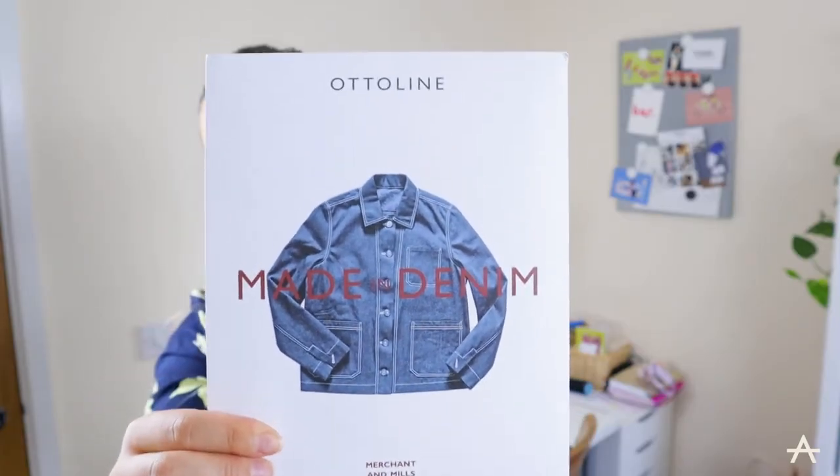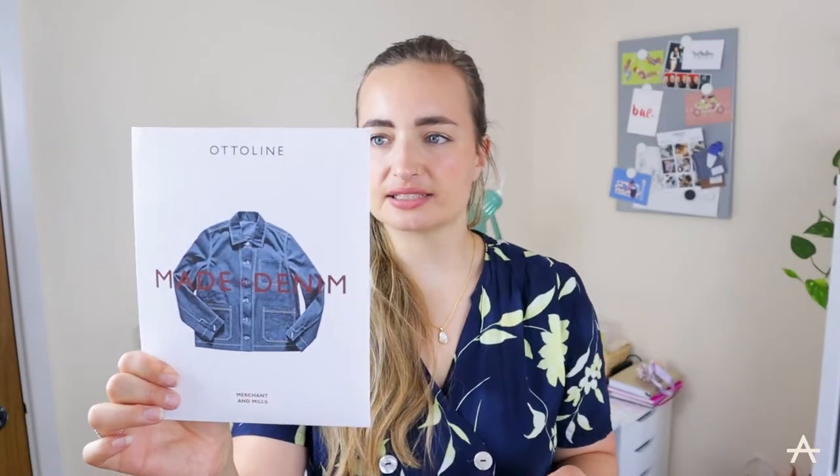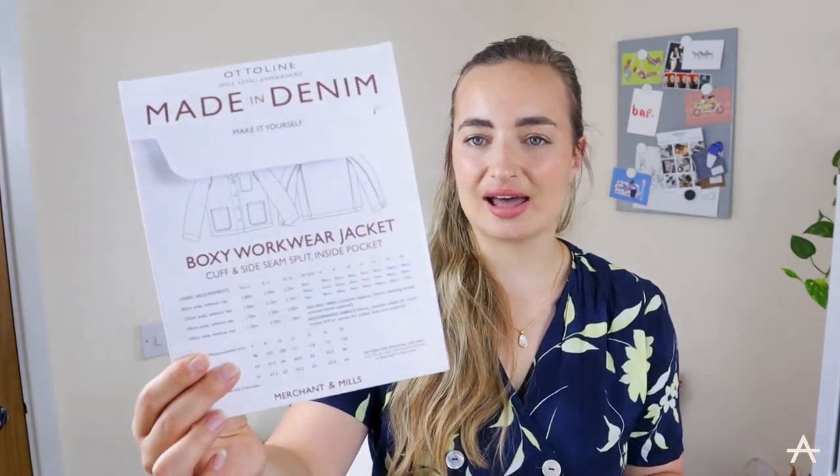In today's video, I am going to be making a workers jacket. I've wanted one of these ever since last summer, so today I'm going to be following a pattern. I've got this one from Merchant and Mills — it is their Otterline pattern, and it is a boxy workwear jacket.